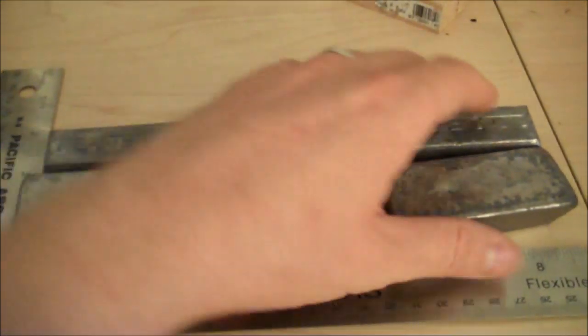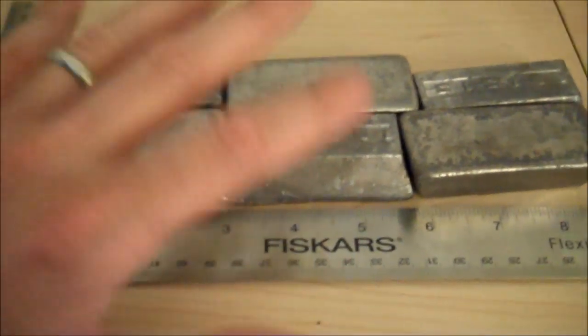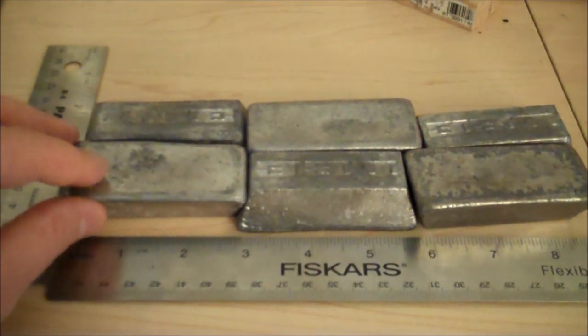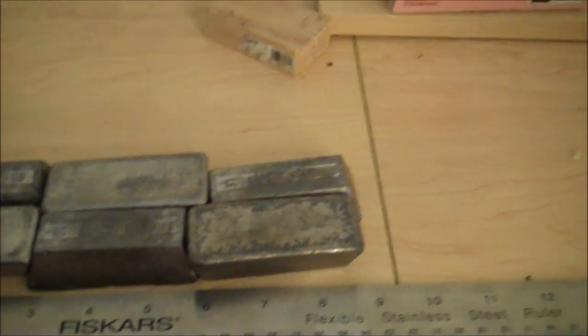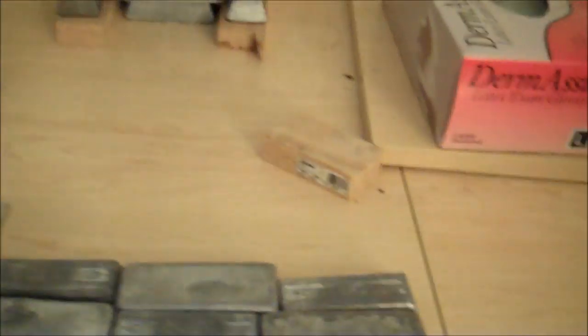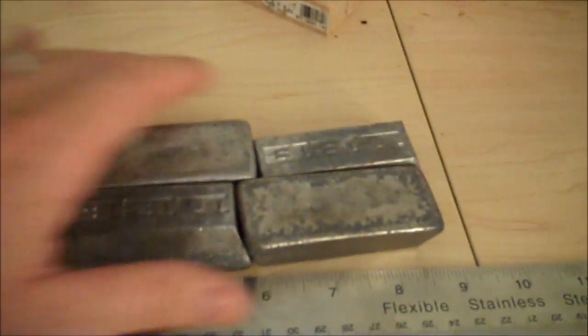Let me show you the lead bricks quickly — not the new ones I'm getting, but an approximation using current lead bricks. Here's one of the bars I'm going to get — this is actually a set of six of my current bars put together, since their characteristics are approximately one-sixth of one of the new bars. The new bars are 8.75 inches long by 1 inch tall by 2 inches wide — basically almost exactly this, but as one bar.